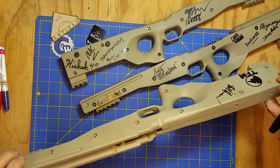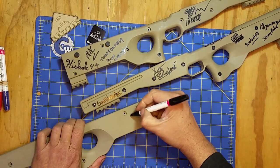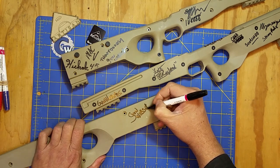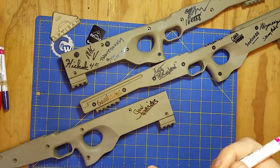And this one — I don't know, should I do it on this side? There's nothing really on this side yet. Alright, so there's three signatures.